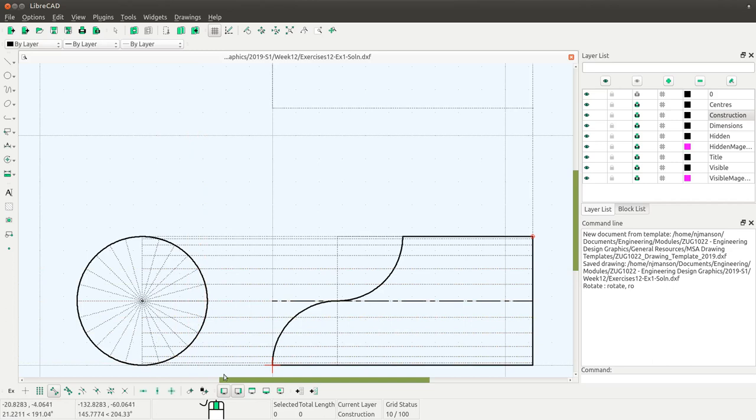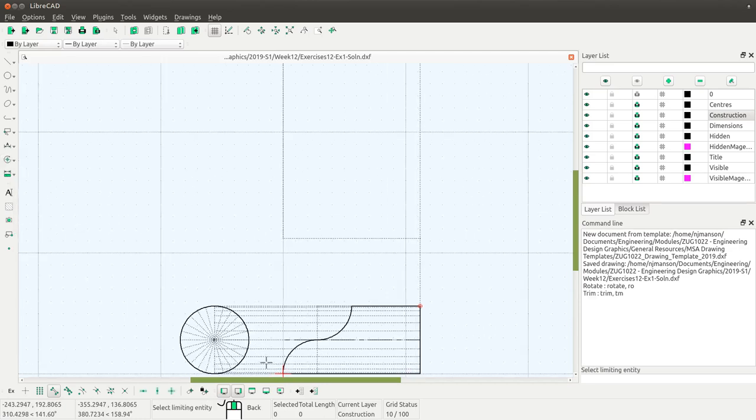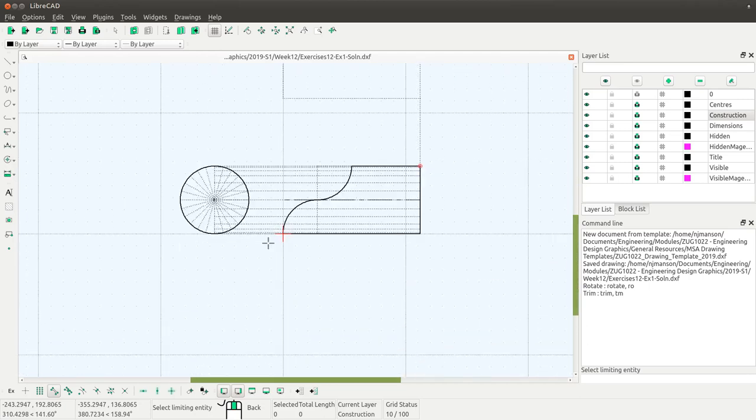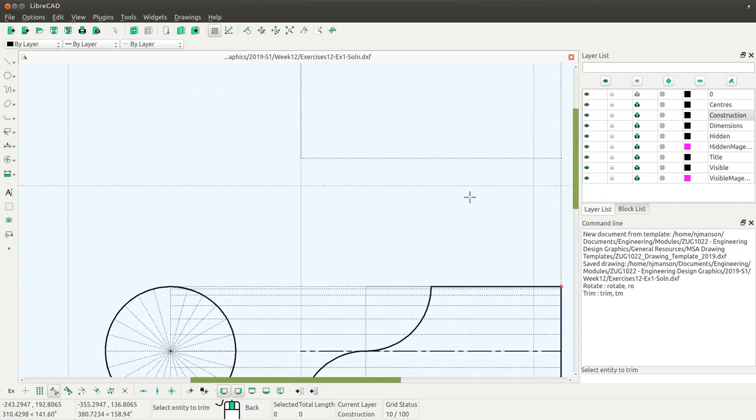So now I have a total of 13 horizontal lines. Then I need to project a vertical line up into the area where I'm going to develop the surface, through each of the intersections of these horizontal lines and the curve on the front of the scoop. I'll zoom out using auto-zoom, then use the trim tool to extend the left-hand vertical line all the way down to the last horizontal line at the bottom.